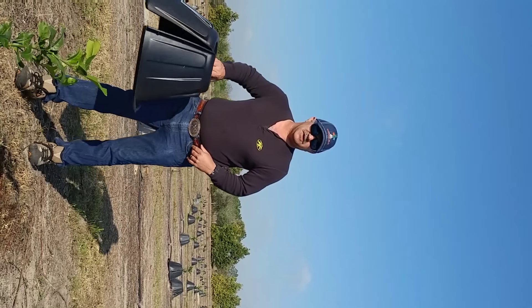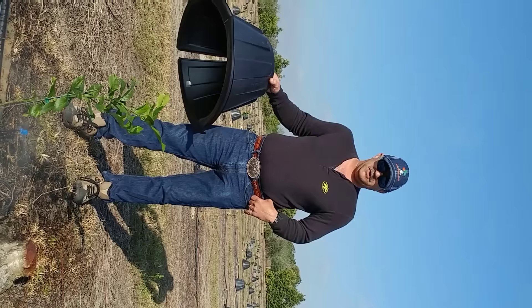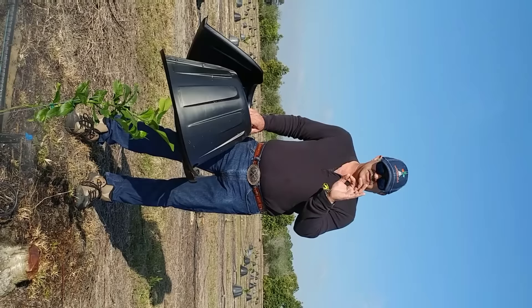This is Johnny Georges of Shark Tank fame with the infamous Tree Teepee. Today, we're going to show you how to install a Tree Teepee. You can go from using 25,000 gallons of water per tree per year to only using 800 gallons per tree per year and doing a better job. Well, this is all it takes to save that water.